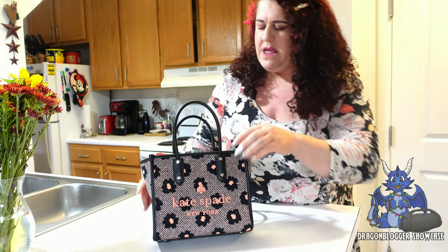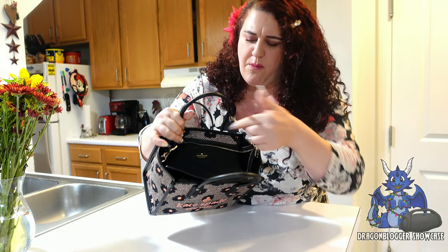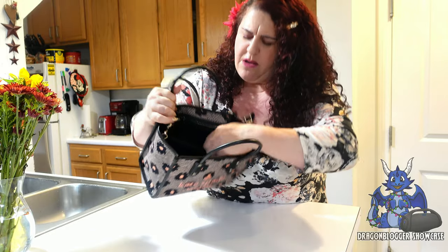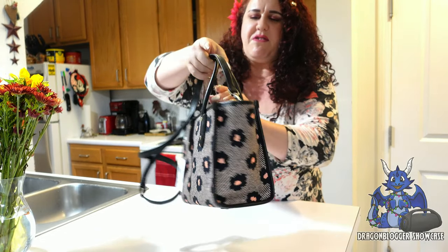There are little black daisies on it. It's really nice and deep, which I love, and it's got this great insert pocket here that zips open — you can put whatever you like in there.